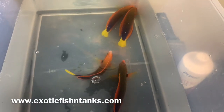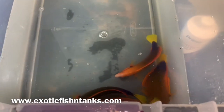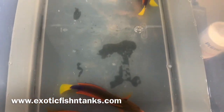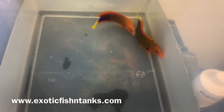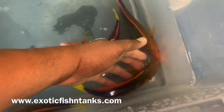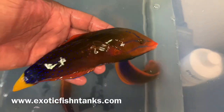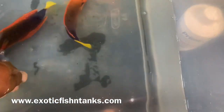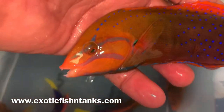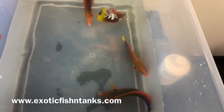Hello everyone, this is Fish Guy Rodney with Exotic Fish and Tanks. I have four very neat fish here — these are Hawaiian chorus wrasses, not from Indo. I've always felt the Hawaiian version is the best. They are seven to seven and a half inches, red chorus or yellowtail chorus wrasses. I love the blues — you can see the teeth. These guys are not reef safe, and they are big sellers — they'll be gone in no time.